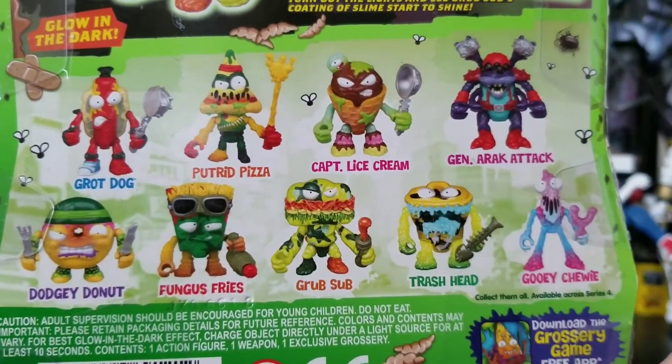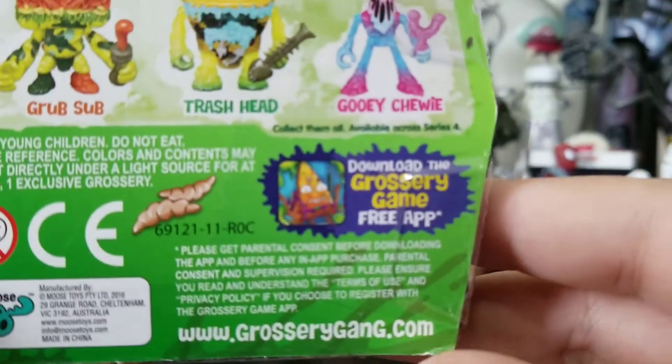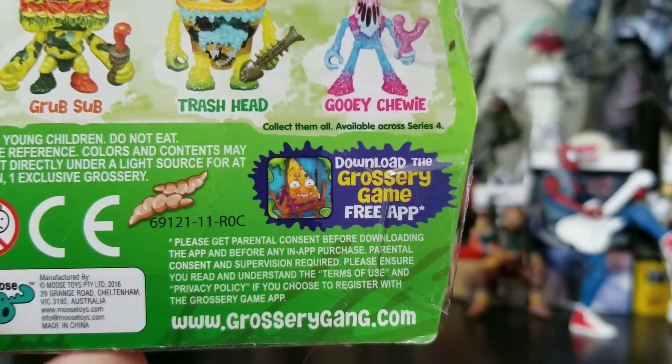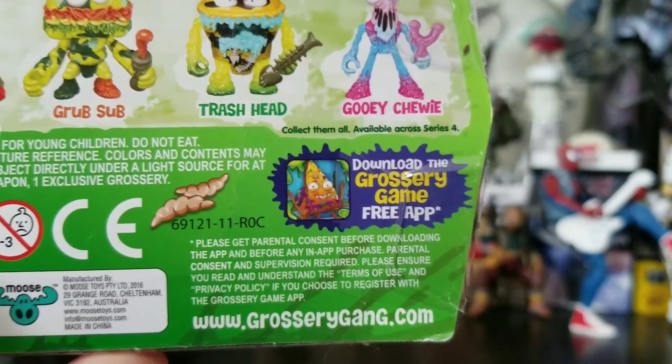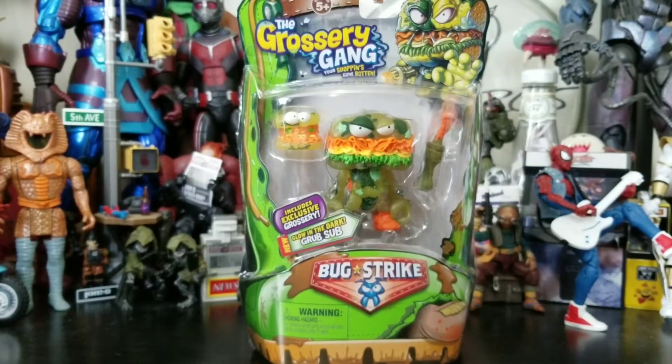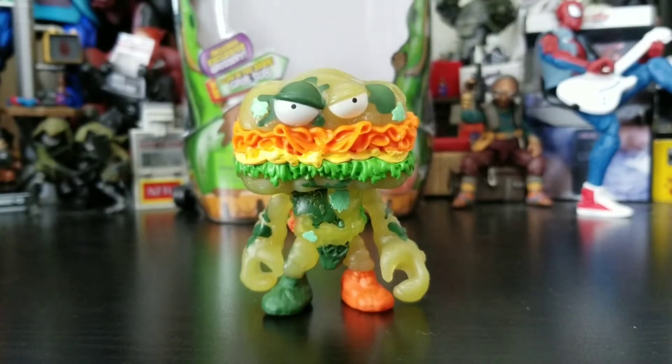I still need to find the originals of these ones too. Don't forget, guys — with your parents' permission you can download the Grocery Gang app, and it is free. Thank you Moose Toys for a free app. So go ahead and crack this sub out and see what he's all about.